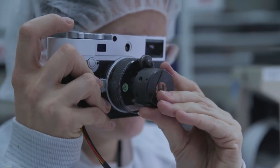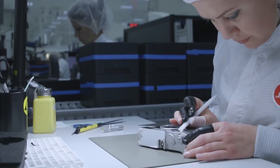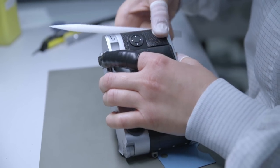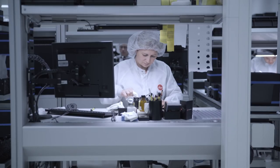After all components are adjusted, we do the final assembly. We put the leather on the camera body, then perform the final cleaning of the sensor and packing of the product.